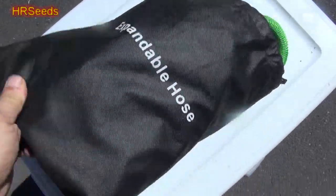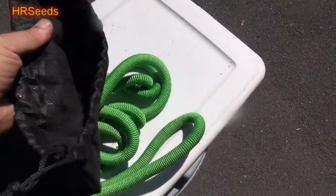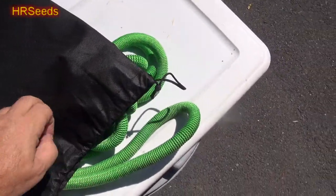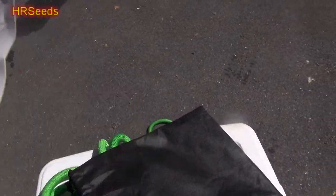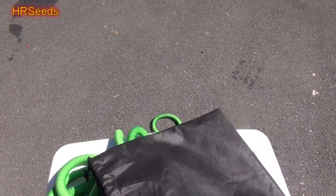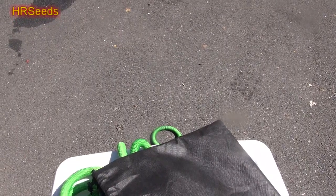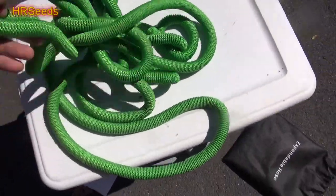First of all, it just comes in a bag like this. The material is some kind of pretty strong synthetic material. There are instructions you can read on it. I've been trying this product out for a little while now just to get used to what it is and what it does. It has some pros and a couple of cons. This is called an expandable hose — this is how it comes.